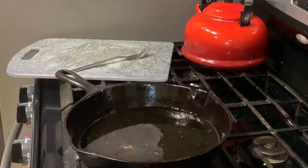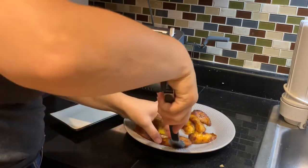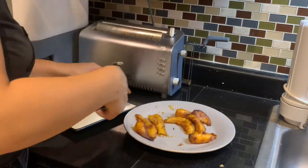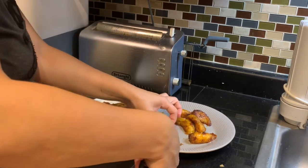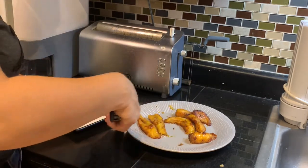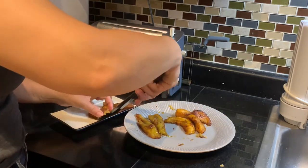Now that our maduros are fried, I'm going to plate them very nicely. I like presentation — I think presentation makes things look so nice. With these particular ones they came up a little bit flimsy, so I'm being very cautious as I'm plating them.